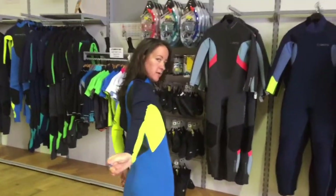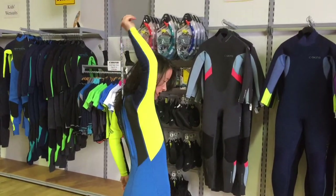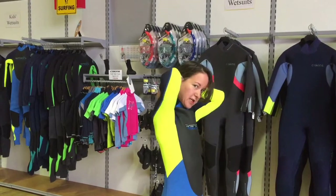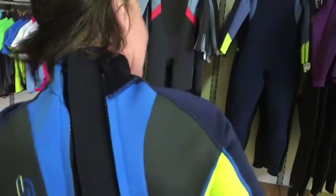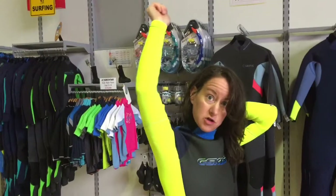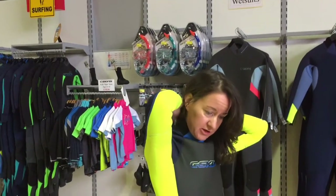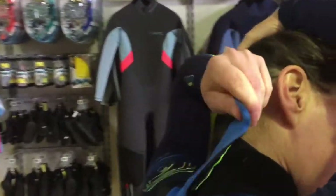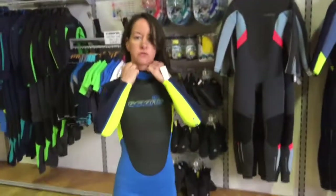Now we're with the bones of it done. See the back here? There's a string, and you pull that up — carefully, so you don't catch your hair, like I just did. Once you're used to the wetsuit, you can just pull it up away nice and easy so somebody doesn't have to zip it for you. And you've got your bit of Velcro to close it off. So now I've got my wetsuit on!